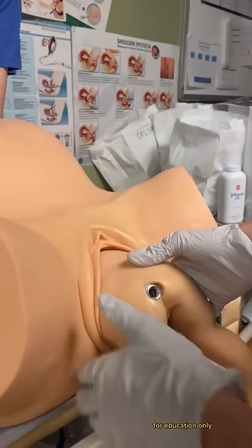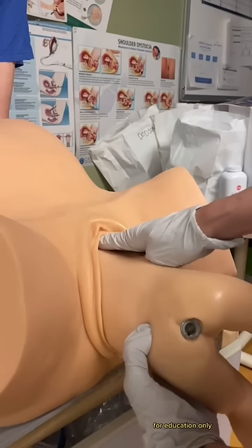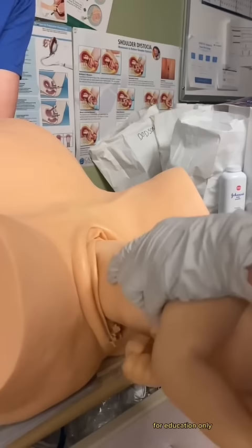Once the baby is delivered up to the shoulder blades, we sweep one arm out at a time. As you can see me reaching in and doing that here, and then I'll go ahead and rotate the baby and do the same thing with the other arm. Then we guide the head out by flexing it down.